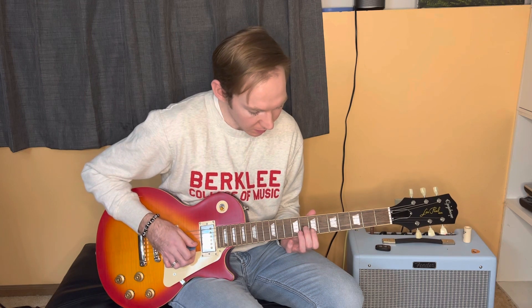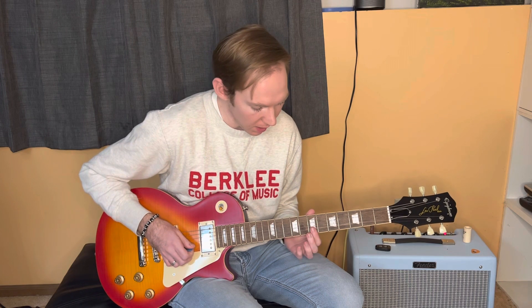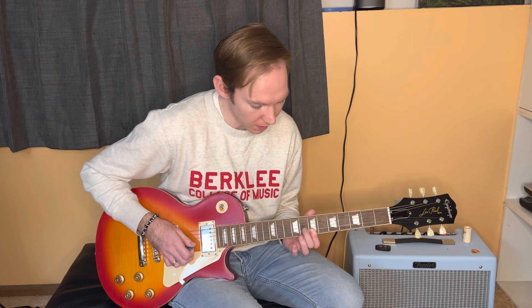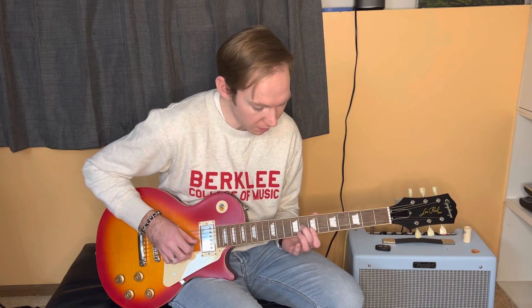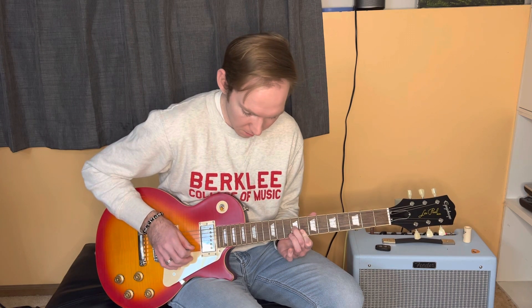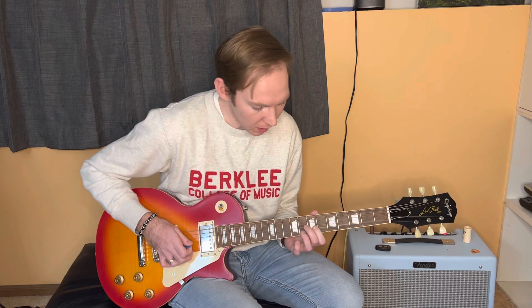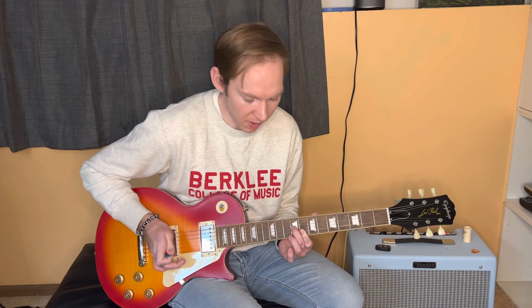The next part is going to be sliding this chord shape. You're going to have your pointer on the 7th fret of the B and E. And then your middle finger is going to be on the 8th fret of the G. You're going to first pick your middle finger on that 8th fret, slide up to the 9th. Once you slide up, you want to pick the B and E. You can do all down strokes. I go down on the G string, down on the B, up on the E.